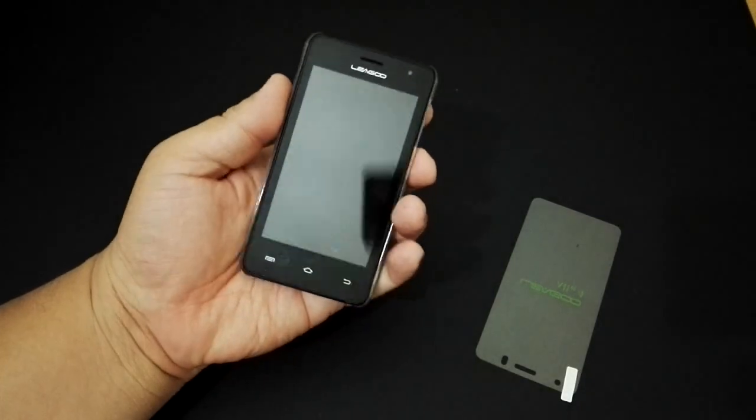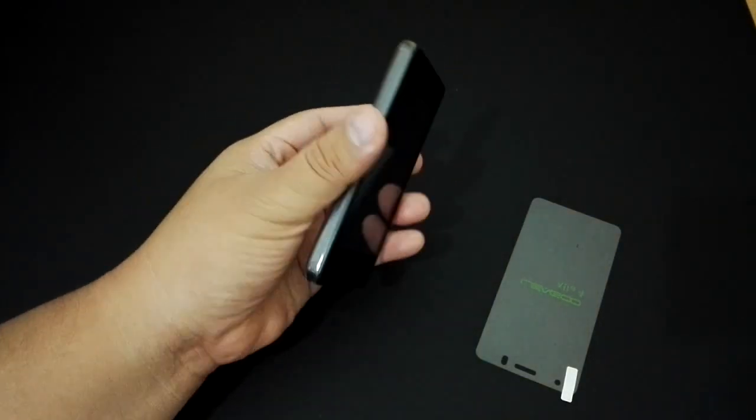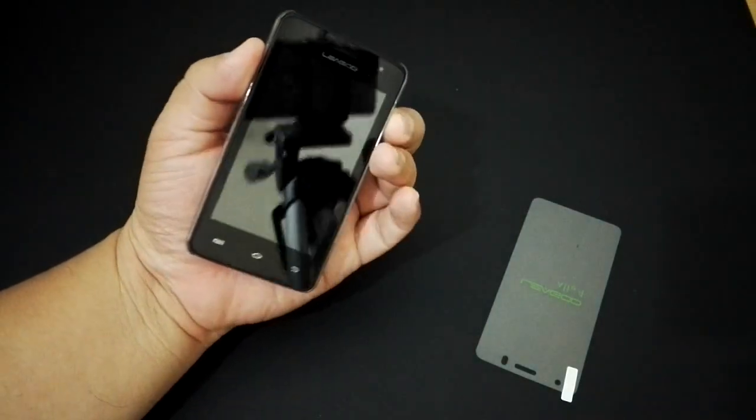Turning it on now with the cover attached — that's quite nice. The cover is free by the way, it comes with the box.